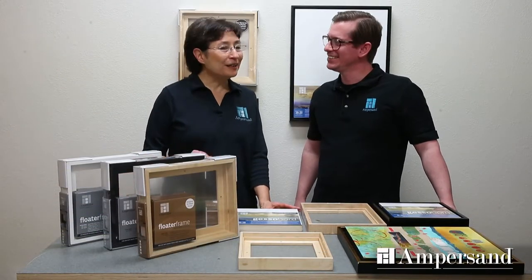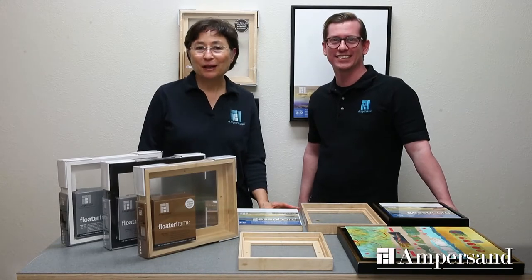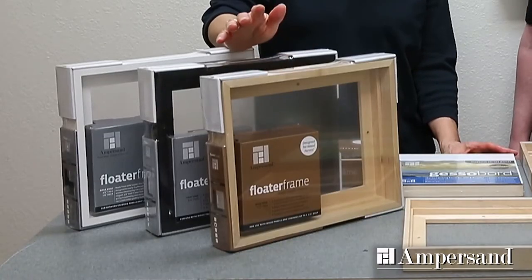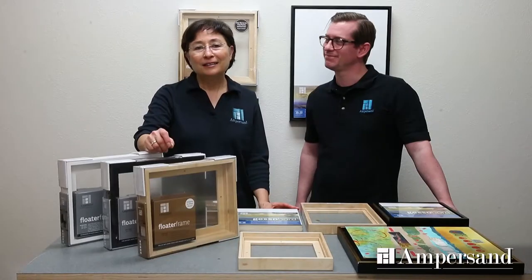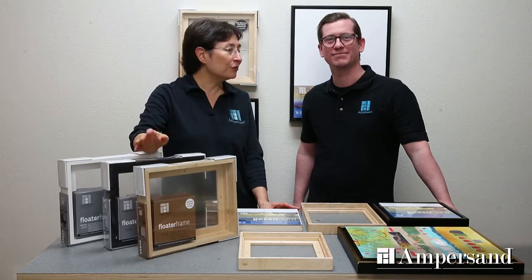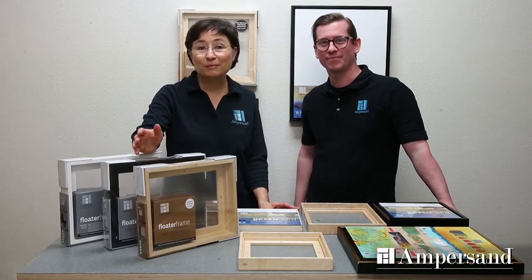Hi, I'm Elaine Salazar and this is Dana Brown. We're from Ampersand Art Supply. We're really excited to show you our new line of floater frames, especially designed for framing wood panels. Dana's in charge of our customer service here at Ampersand. He hears from artists all over the country about issues with framing panels.